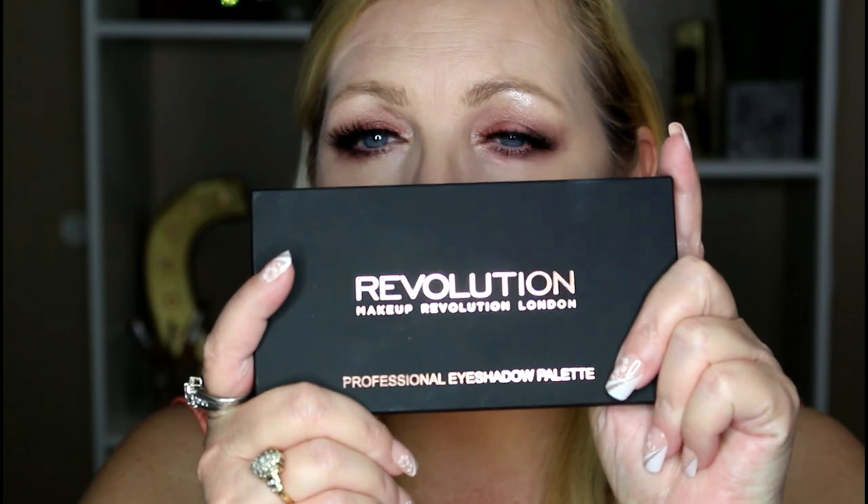That's pretty much it for this check-in. I think the eyeshadows are well worth the money. These palettes are $12 and buy one get one 50% off, so it's 18 bucks for two palettes with all of these shadows in them — you cannot beat that. Definitely go check that out if you get a chance. You can order online at Ulta.com or go into one of their stores. I will link everything down below as usual. As always, be good to yourself and each other. Bye, guys.